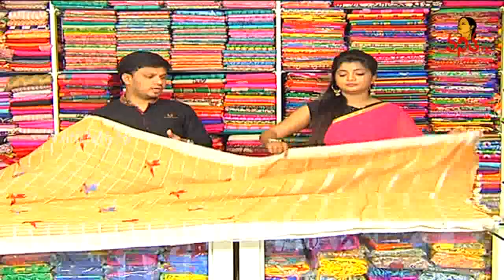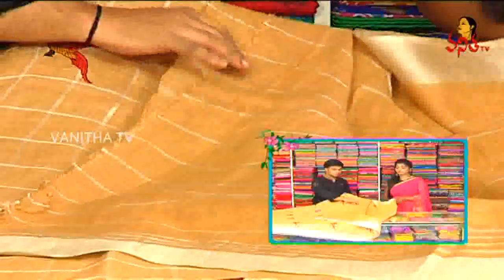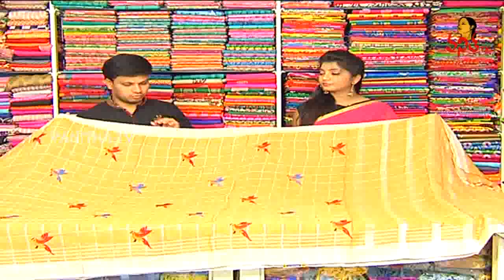I chose the blouse. I chose the same self color combinations, but I chose the cheques mix. I chose the preference. The cost is 2100 rupees.